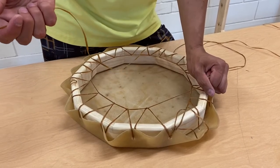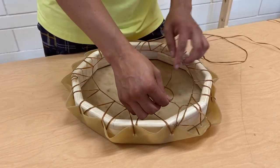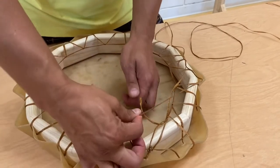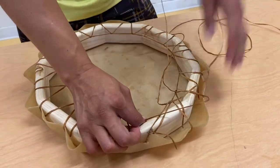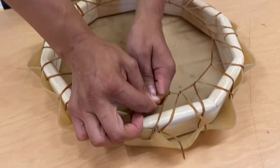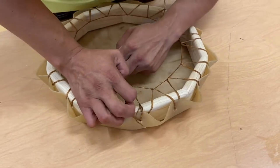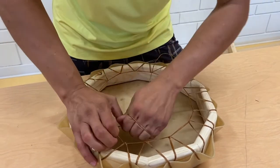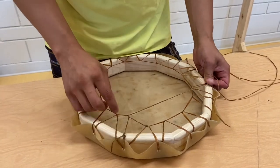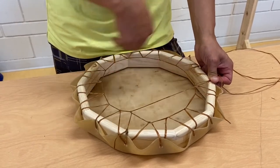For those unfamiliar with the dreamcatcher weave, we take the sinew and go underneath our loop, then pull it back through. Keeping our tension, we pull it through — this helps hold itself in place as it connects. Then, depending on what kind of pattern you want, I'll do every other loop. As I start getting smaller and smaller toward the center, I'll do every loop together. So from here, we go to the next one over, doing every other loop — coming up and under, going through.